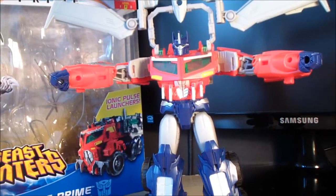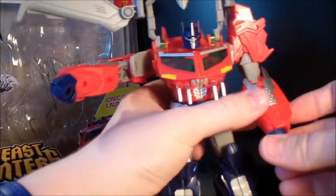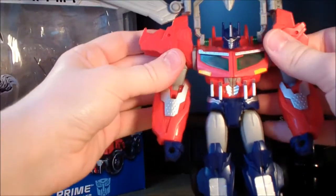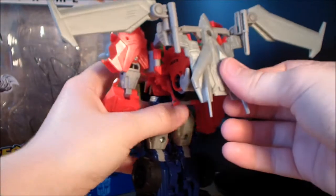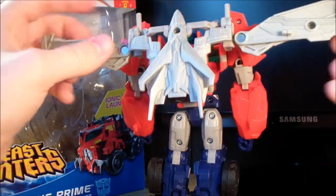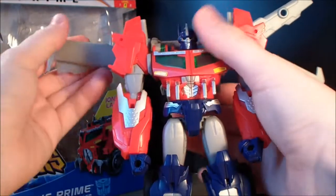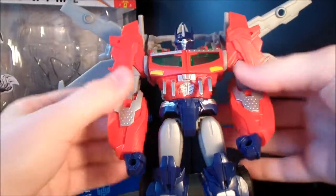Then we're nearly done. Come around here and rotate the arms up and peg them in. Rotate the fist around like that. Same on the other side — peg the arm in, rotate the fist around. Then take this entire section at the back and fold it down like so. Rotate these pieces forward so the smokestacks are facing upwards. Then fold these pieces down. And you can flip these pieces up to give him some wings — makes him look pretty badass, like a Jetwing Optimus from Dark of the Moon. And there is the new Beast Hunters Voyager-class Optimus Prime in his awesome-looking robot mode.